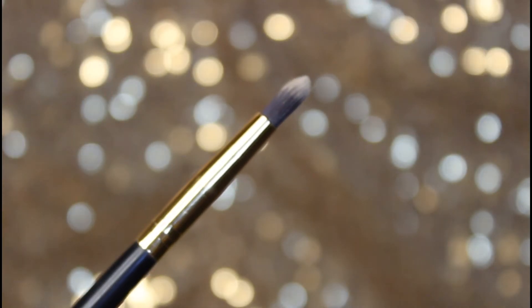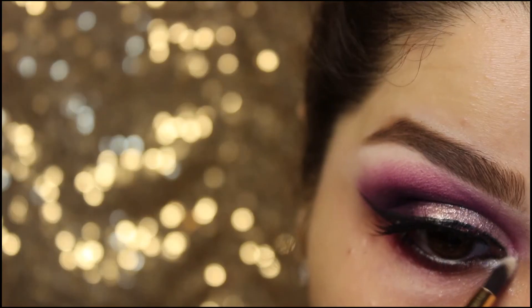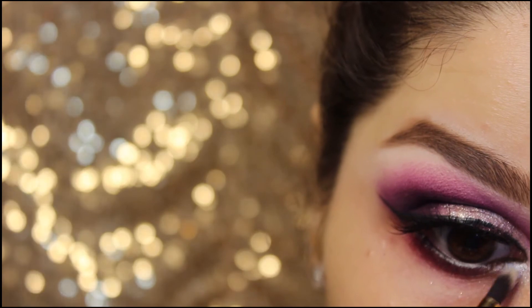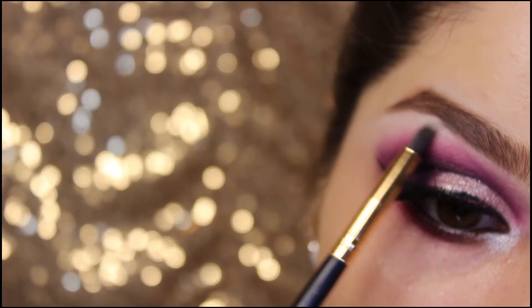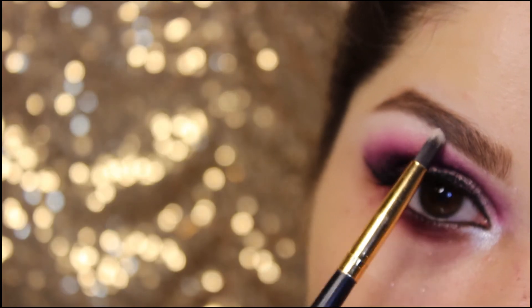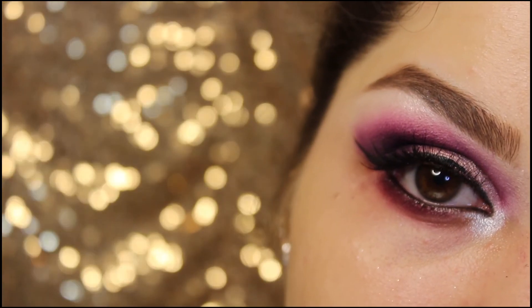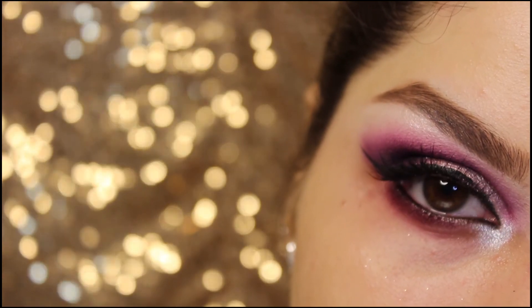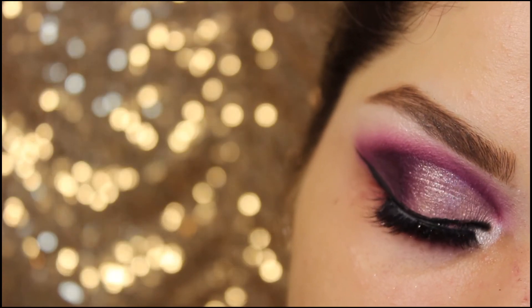This brush is from BH Cosmetics, known as the pointed pencil brush. Taking this highlighting shade, highlighting the inner corner of my eye and brow bone as well. So this is the final look — hope you guys will like it. Follow me on Instagram. Like, share, and subscribe, and turn on the notification. Bye bye!